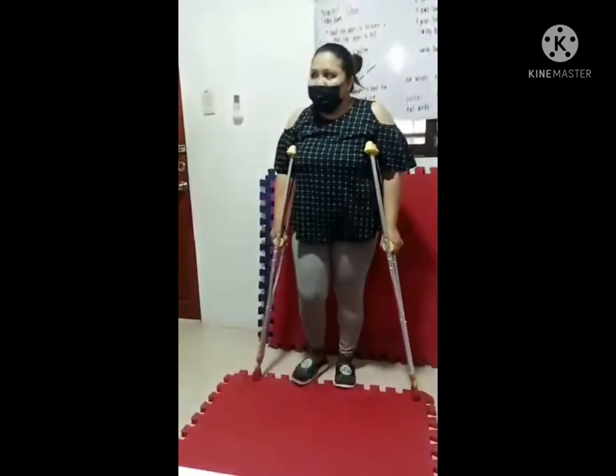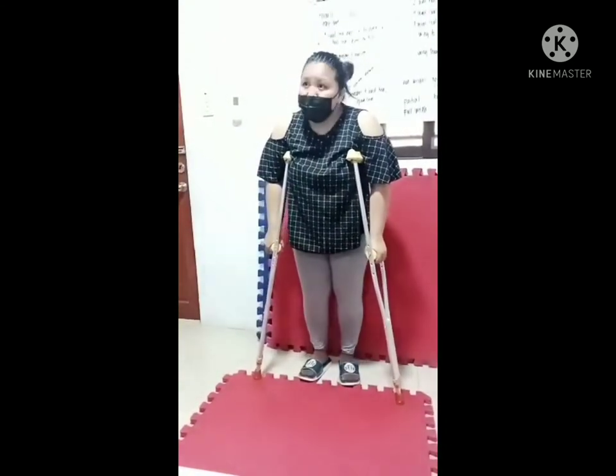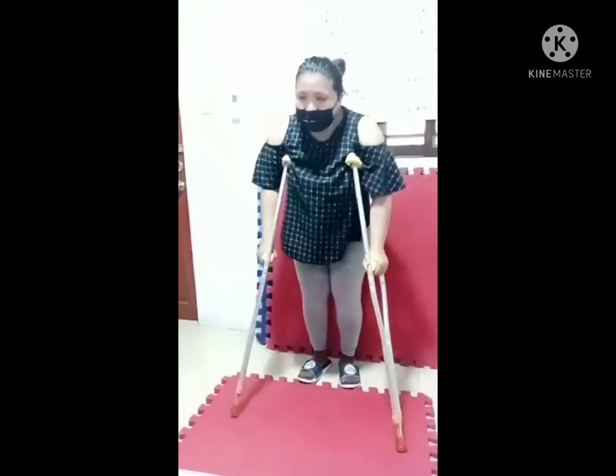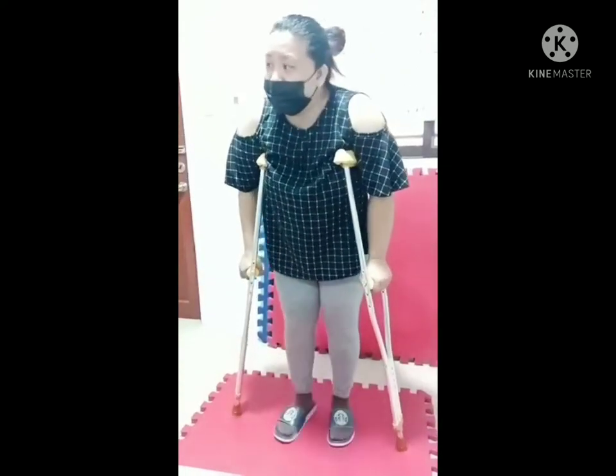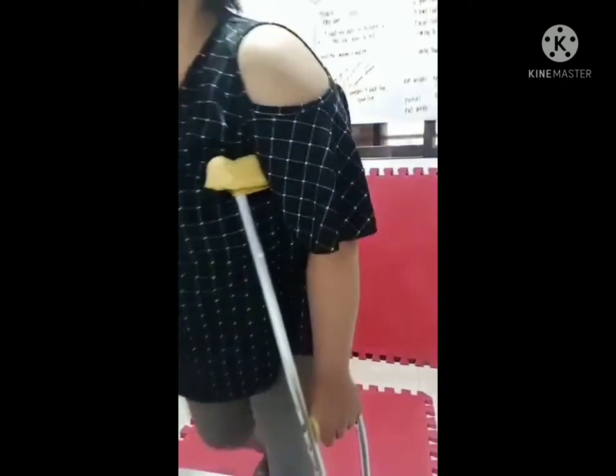For a unilateral weakness, we use the three-point gait: crutches, bad leg, good leg. Crutches, bad leg, good leg. One, two, three.